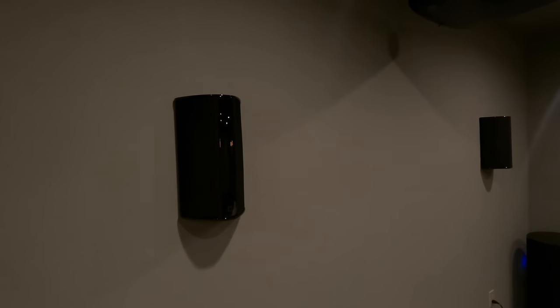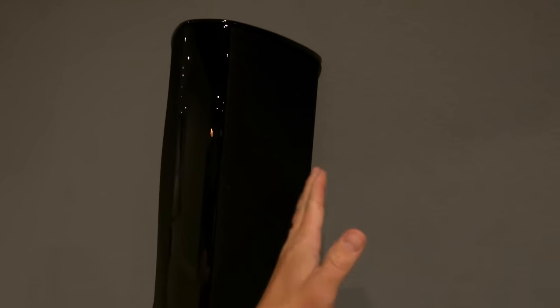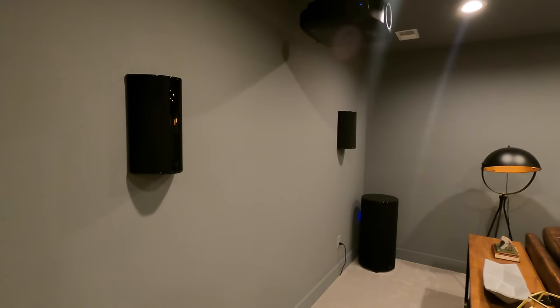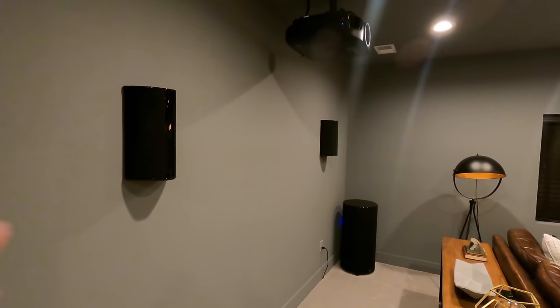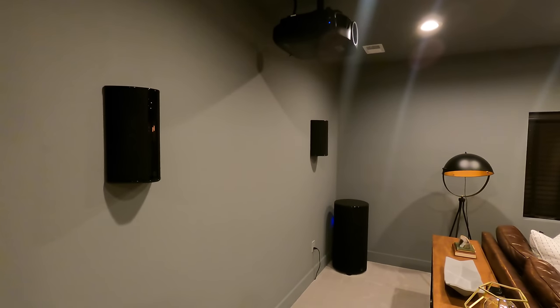We've got the Def Tech bipoles — these are surround speakers on the rear of the room, so they fire this way and this way. Really great solution. If you're just going to run a 5.1, bipoles are a great choice for surround speakers because they act as two speakers and make the audio transfer through the room more realistically.